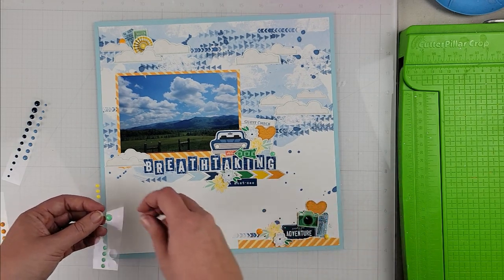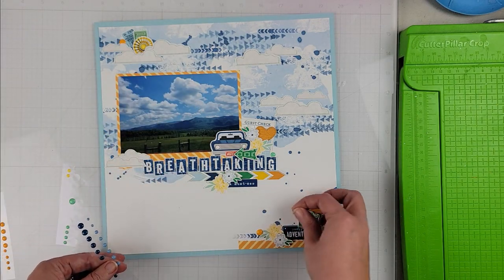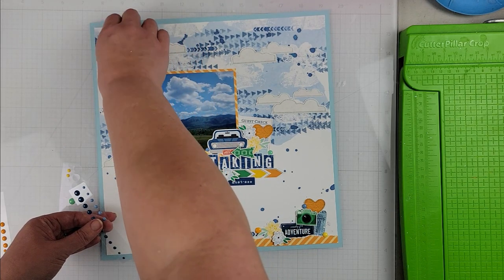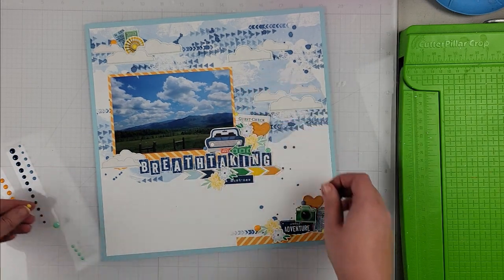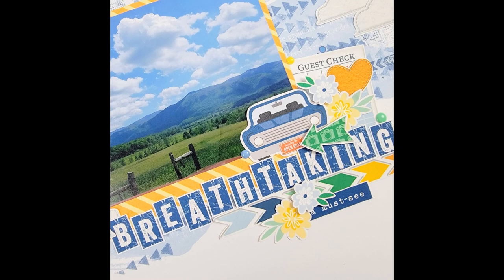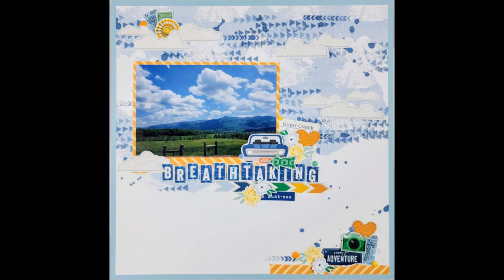This is how my layout is coming together — I'm just going to add some enamel dots to finish off my page. I picked some that matched the colors, and as you can see, adding those really does complete the page. I love how this one turned out. If you have any travel photos, even around-town photos, grab this collection while it's on sale — you won't regret it. More inspiration over on Tracy's blog from the design team. Catch you on the next one, have a great day, bye!